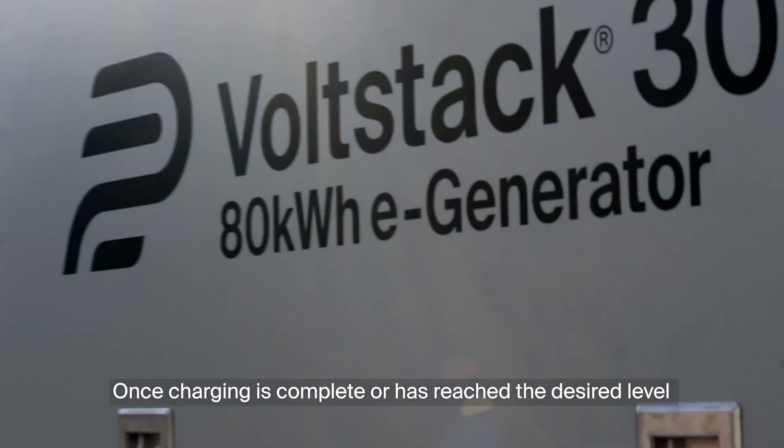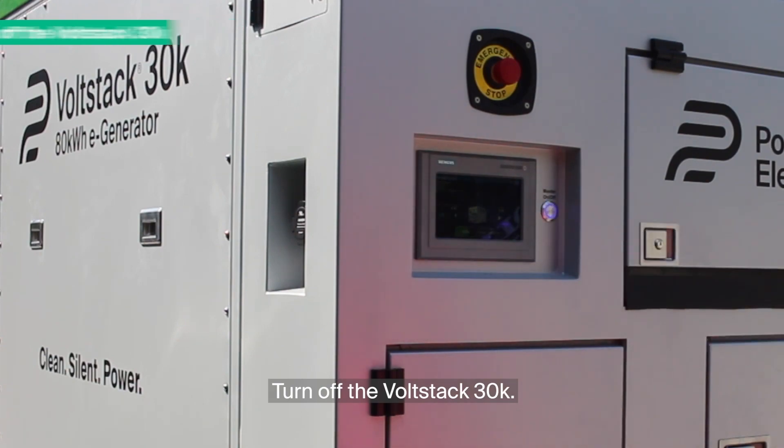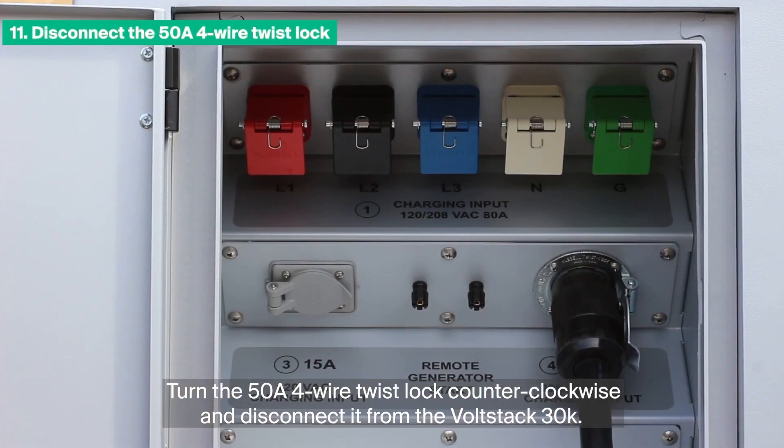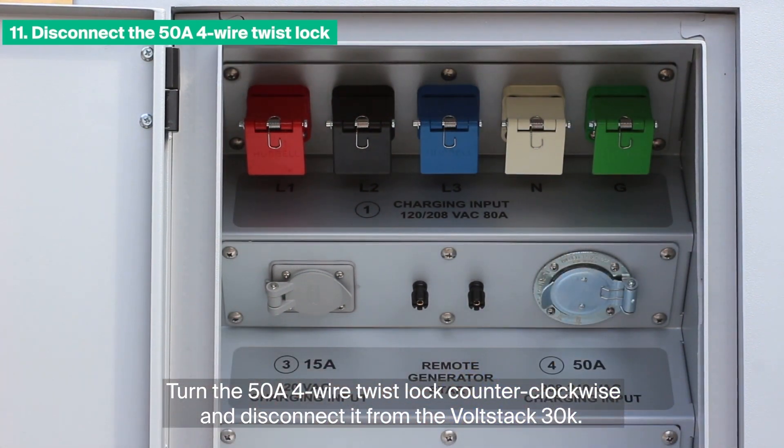Once charging is complete or has reached the desired level, turn OFF the VoltStack 30K. Turn OFF the breakers for the power source. Turn the 50-amp 4-wire twist-lock counter-clockwise and disconnect it from the VoltStack 30K.